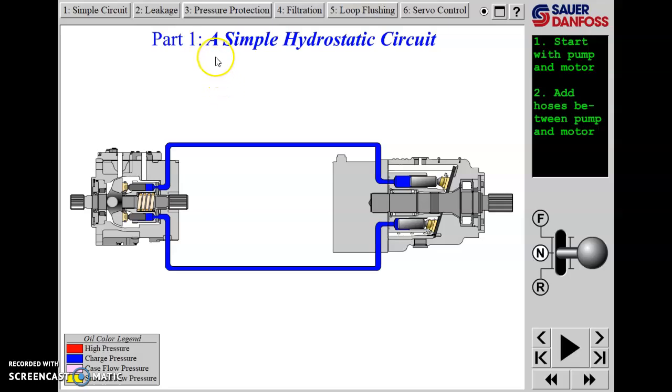We're looking at a simple hydrostatic circuit - a closed loop or closed circuit hydrostatic drive system, a single path system, which means there's one pump and one motor. The pump is at the left-hand side, the motor is at the right-hand side.